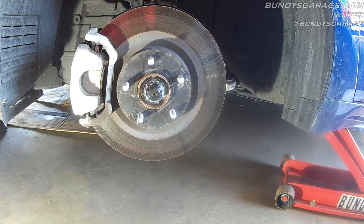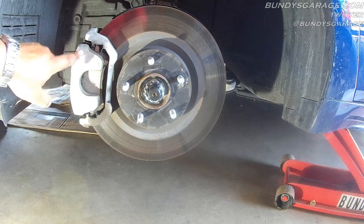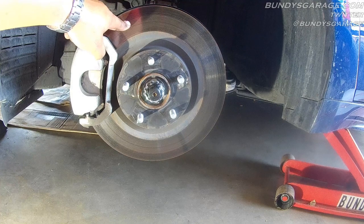Brake jobs are pretty simple, not very hard to do at all. Right here you have your brake pad, this is your brake caliper, your brake caliper bracket, and this is your rotor.